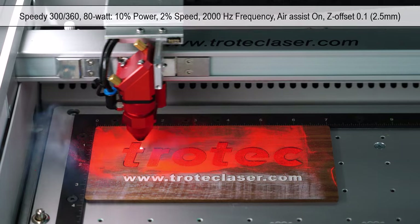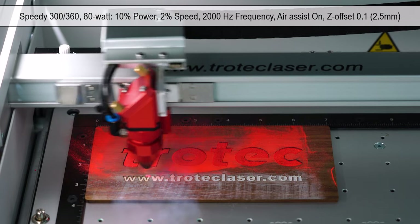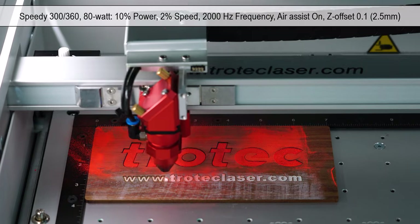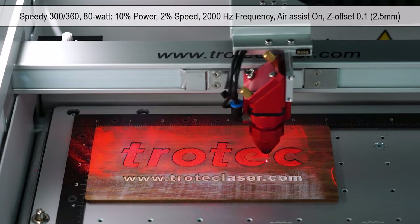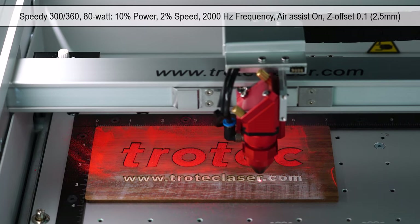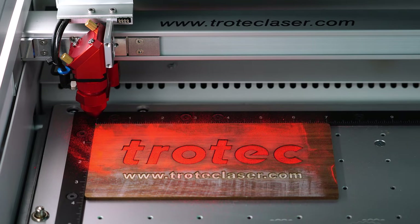To produce a sharper looking edge, the blue outline will then be run slightly out of focus at 10% power and 2% speed at 2,000 Hz, with air assist turned ON and a Z-axis offset set to 0.1 inches. This will produce a sharp dark border around the color fill. Please note that this step is not necessary and is a personal preference.